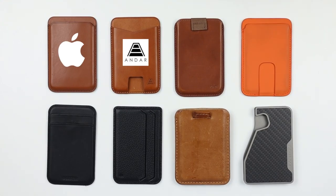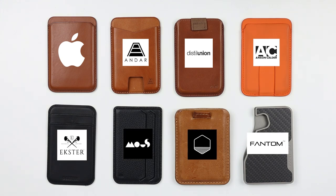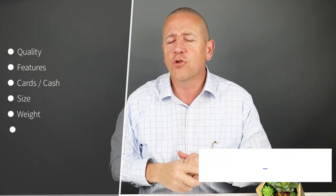Let me introduce you to the Andar the Mag, the Distill Union Wally Wallet, Anson Calder's MagSafe Card Wallet, the Mouse MagSafe Card Holder, the Geometric Goods Leather MagSafe 6 Cards, and the Phantom C MagSafe. We'll go through a review of quality, features, usability, size, weight, and then their final score.